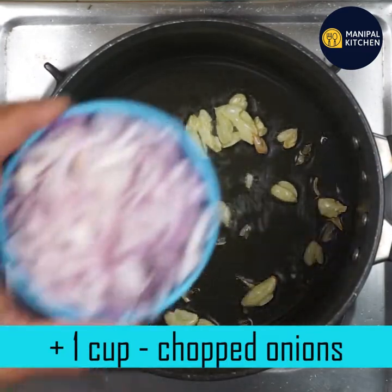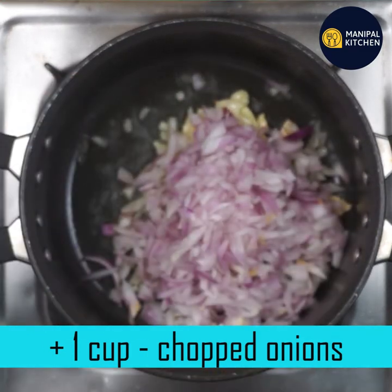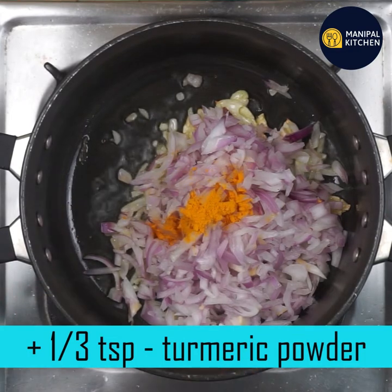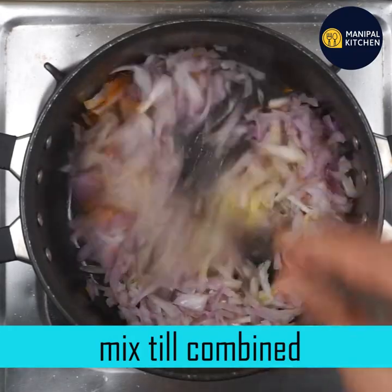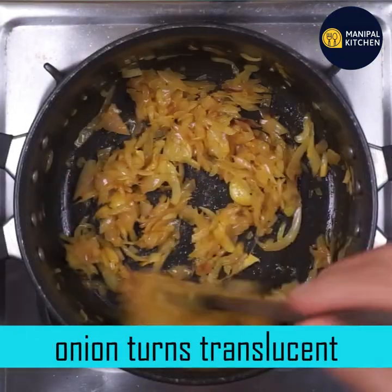If you want to make a cup of water, you can have a cup of water. Then you can put 1 teaspoon of water and mix it in.